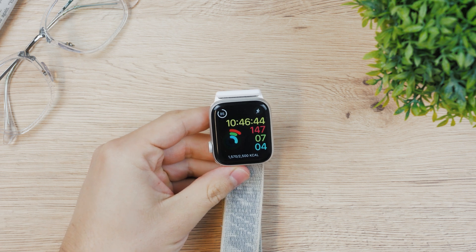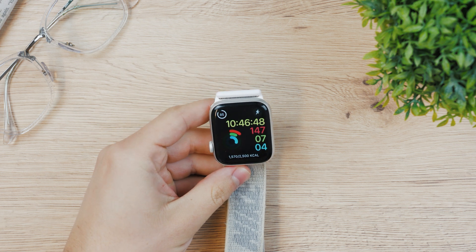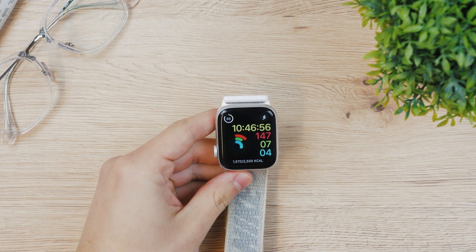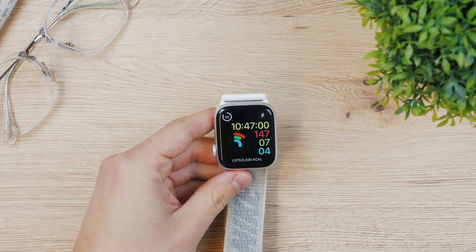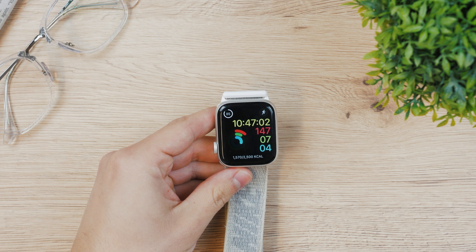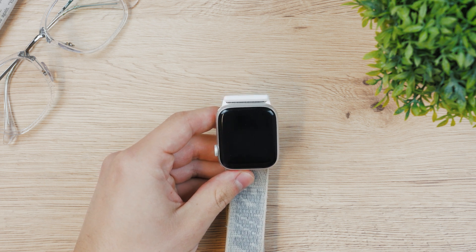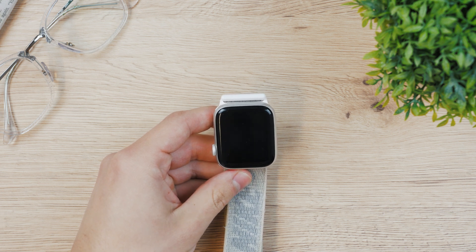Hey everyone, this time I have one more Apple-related video for you and we're taking a look at the Apple Watch. Some people are asking and searching the web on how to blur messages or notifications on the Apple Watch — they want to find out how to have privacy for their Apple Watch notifications, and there's a feature for it.